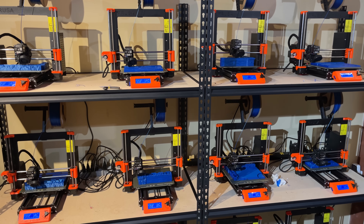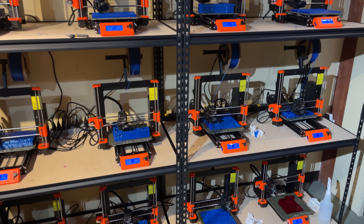Here it is. It's 2:18 in the morning and I've had 22 machines running nearly 24 hours a day to print what I thought was impossible.